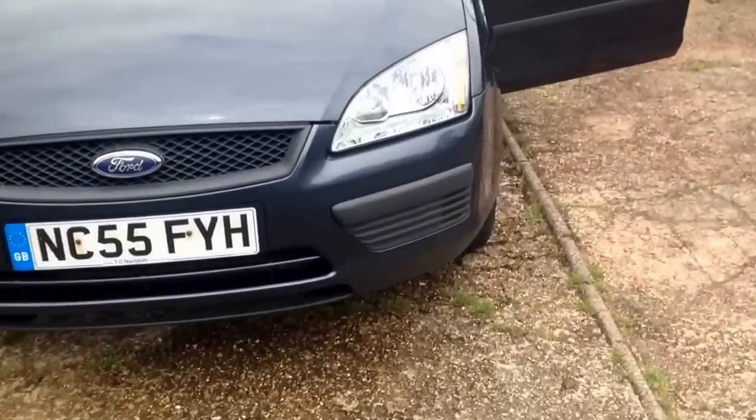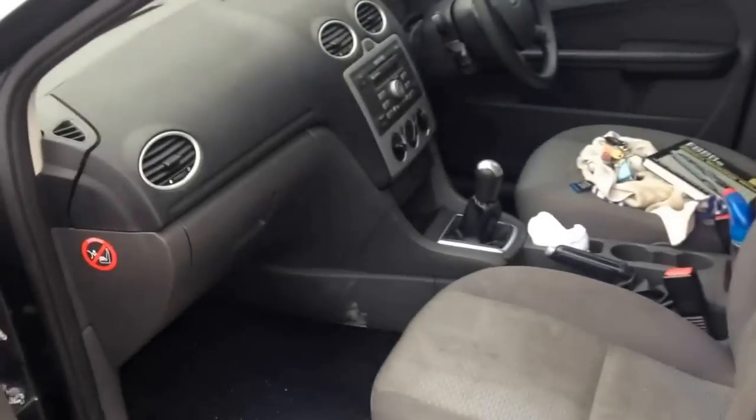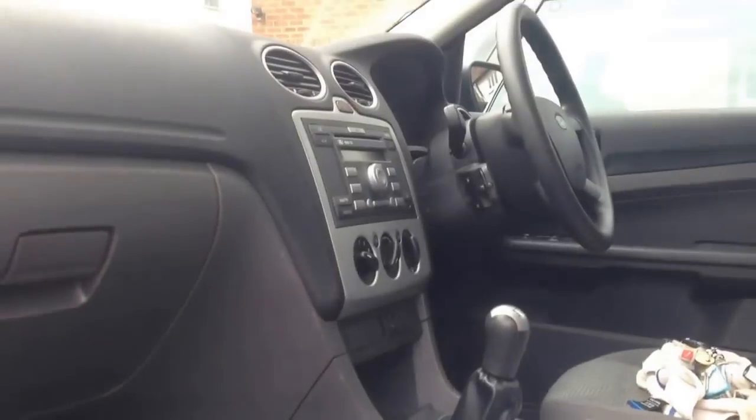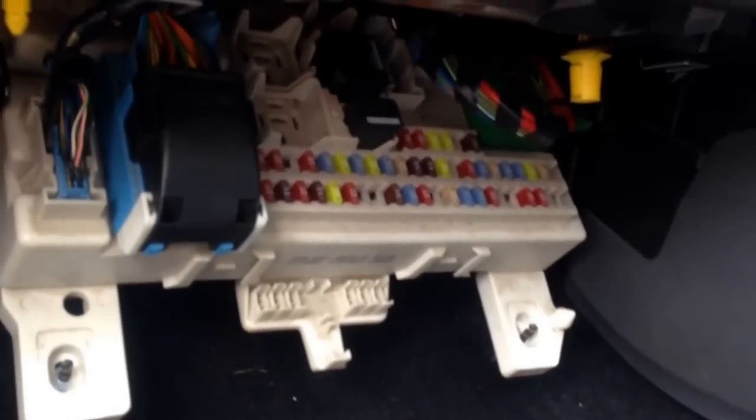Right, cigarette lighter isn't working — 9 times out of 10 it's a fuse. Excuse the mess. This is a Mark 2, 55 plate Ford Focus 1.6 — really good little car. That's the fuse box.